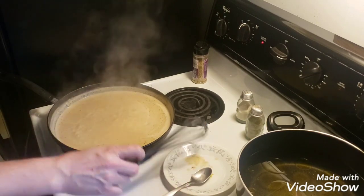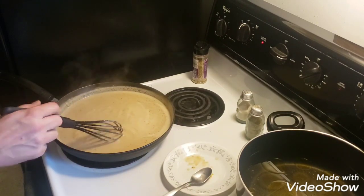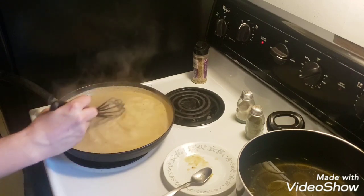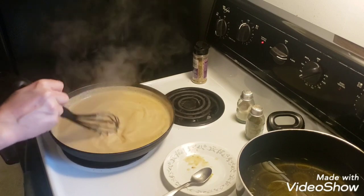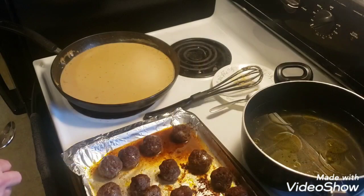I think that's pretty good. I'm going to put a lid on this and let it simmer at a low heat, and when the meatballs are ready I'm going to mix them in there and we'll be back.